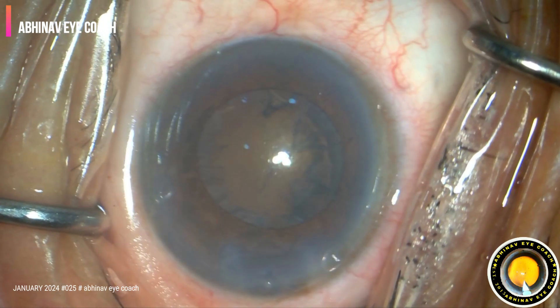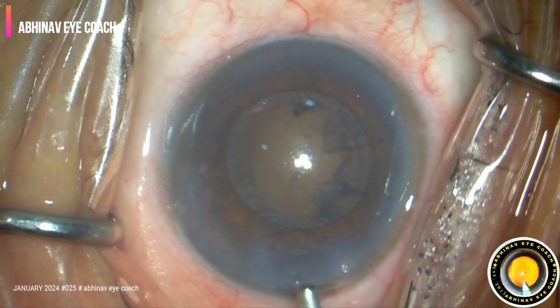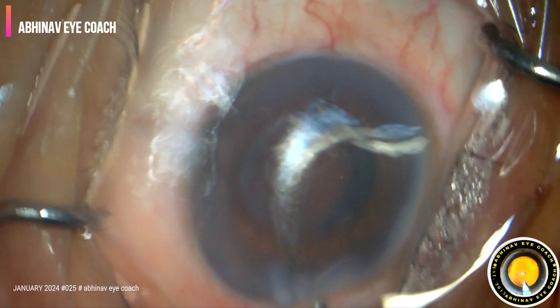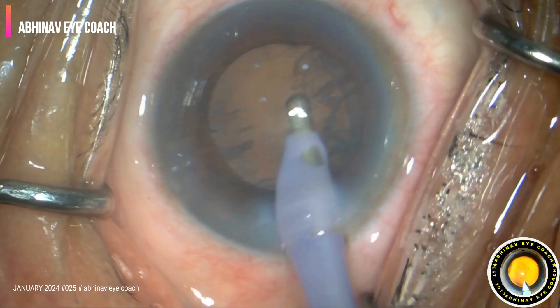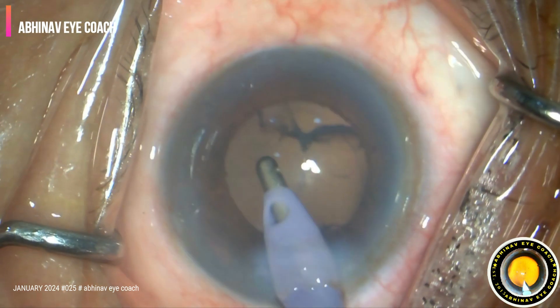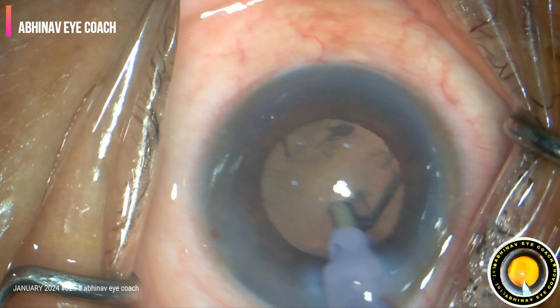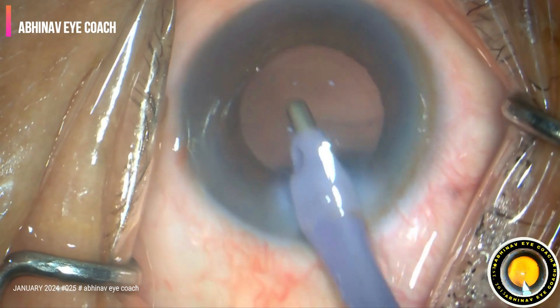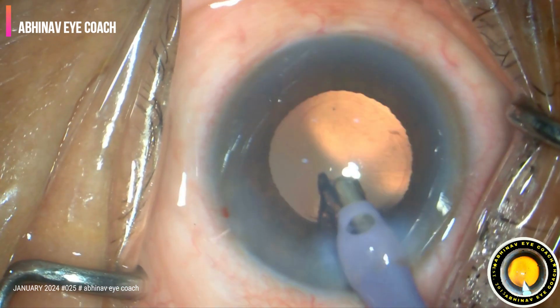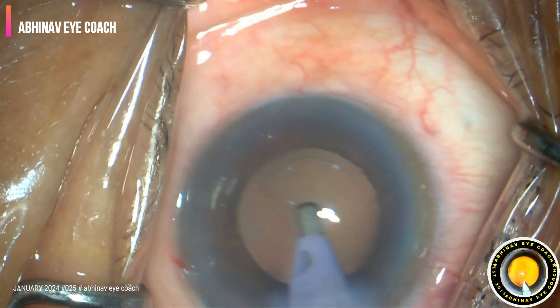Now waiting for irrigation and aspiration — coaxial irrigation and aspiration. First, as usual, the cortex is loosened from all four quadrants. Then the whole sheet of cortex is aspirated. Sub-incisional cortex is removed very carefully.